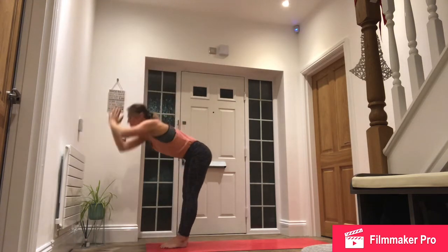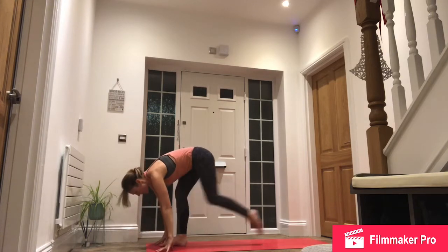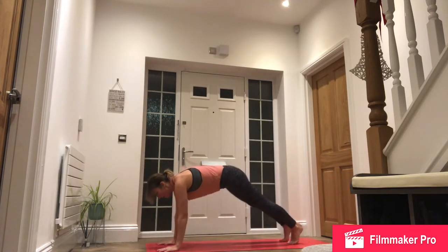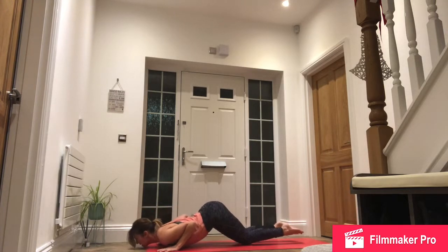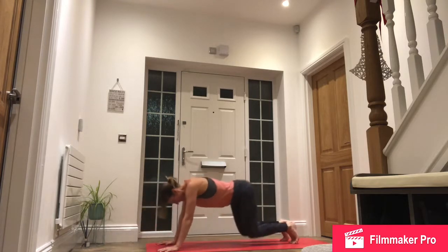Exhale, reach up and back. Exhale, step back, high plank, knees, chest, chin. Inhale, slide forwards, roll the shoulders, cobra. Exhale, push back through downward facing dog.